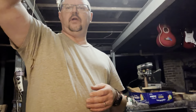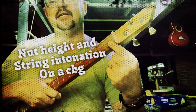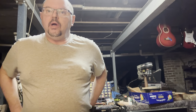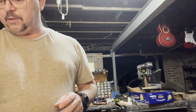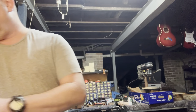Good evening and welcome to a very quick episode of the Cigar Box Guitar Builder. I'm going to show you a very quick video on what happens when the nut on your guitar is too high.